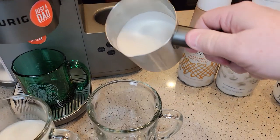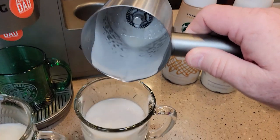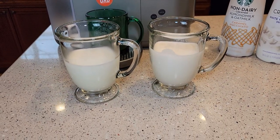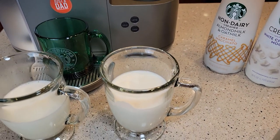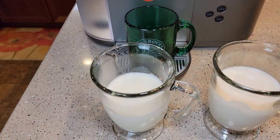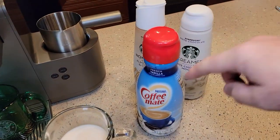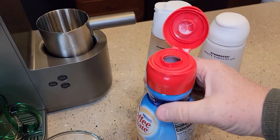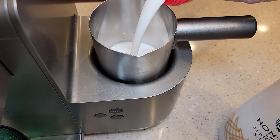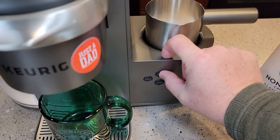The non-dairy is done. I get a little bit more froth from the non-dairy one. This one smells really good. Last but not least, we'll do the French Vanilla Coffee Mate. This is probably the runniest of the three. And we're going to hit the latte button.